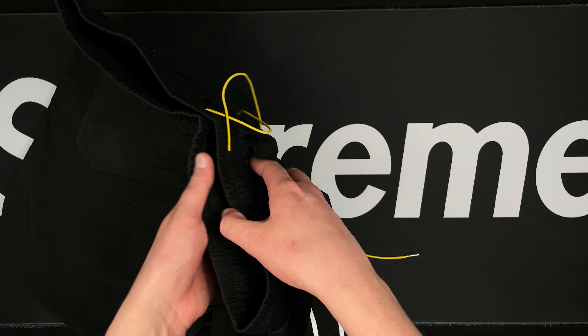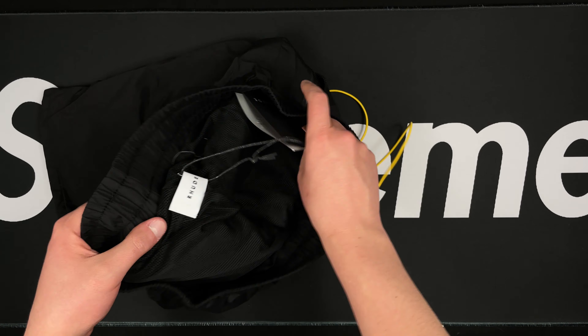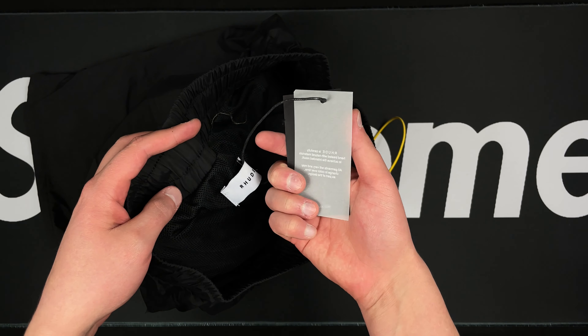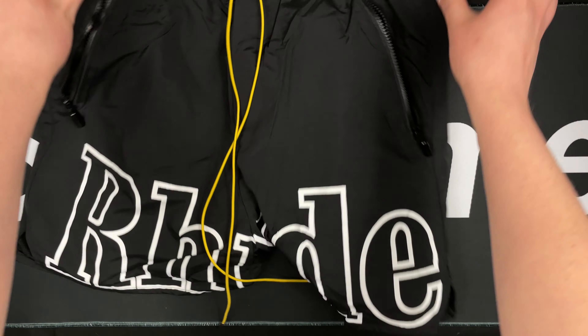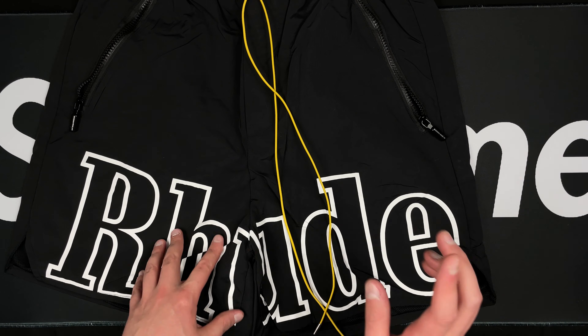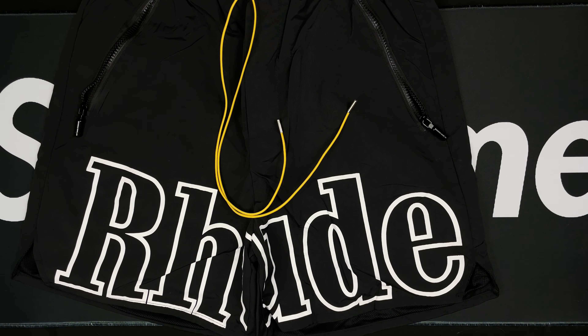Let's flip them over — just two normal flap butt pockets back there. On the inside you can see it's got the mesh lining, and you also get the Rude tag that comes with it. Rude shorts — very simple, quick look into these, but I'm definitely going to be rocking these during the summer. Thanks for watching!